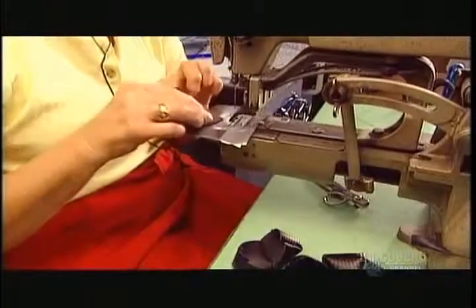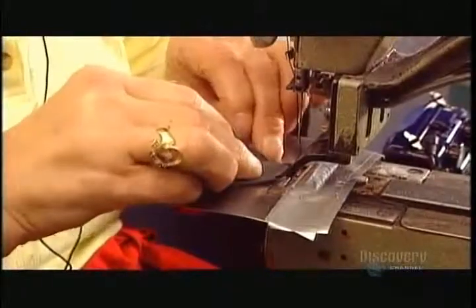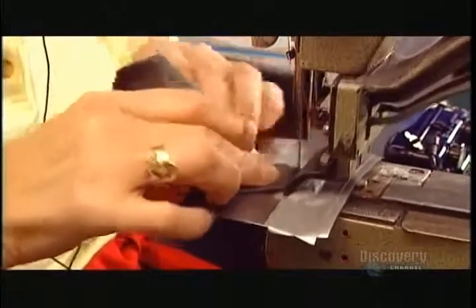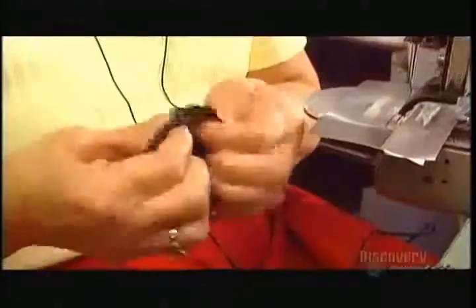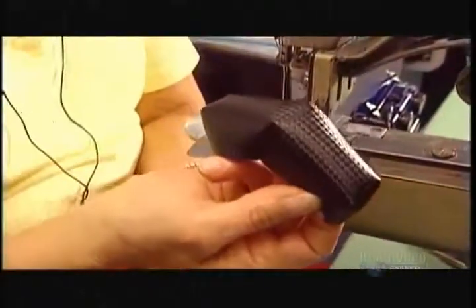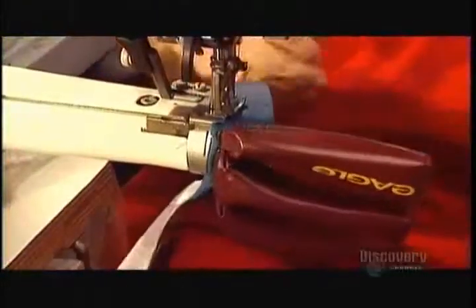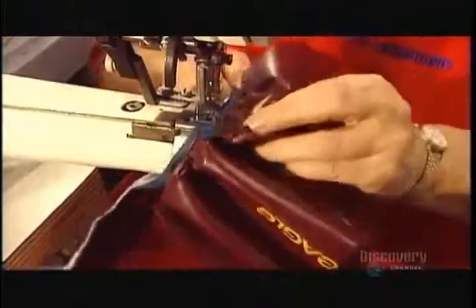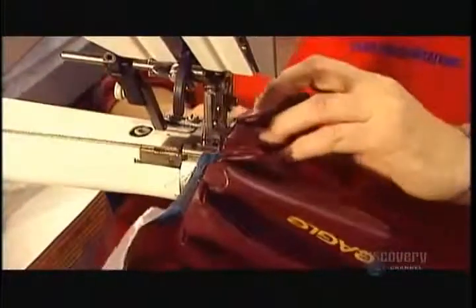These are the finger pieces. The seamstress uses a tacking machine to sew up the sides and tack the corners for added strength, again leaving one end — the top — open. They then assemble the fingers to the base of the glove using what's called a cylinder arm machine, which has a narrow sewing surface that protrudes, making it easy to access the fingertips.